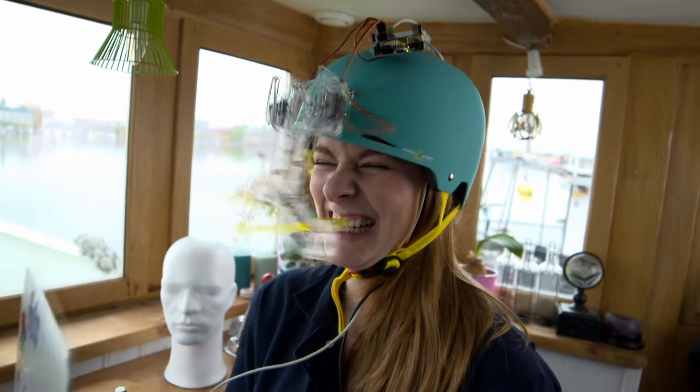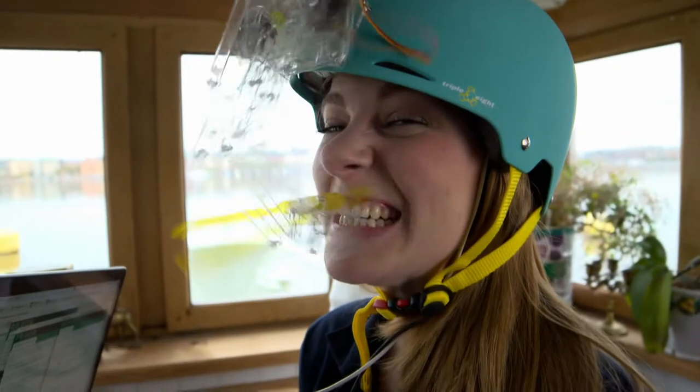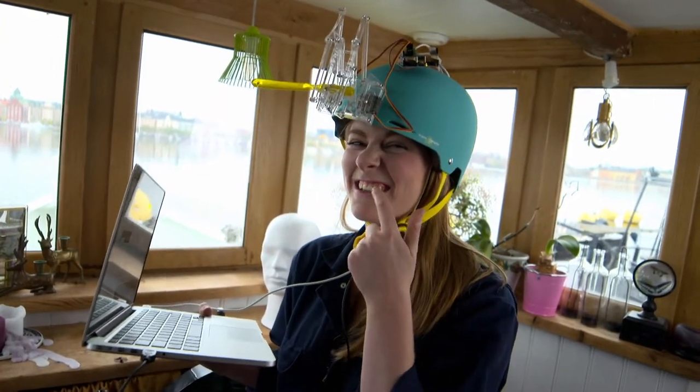There we go. So effective. This actually really hurts my gums.